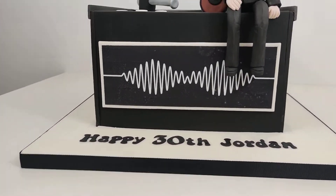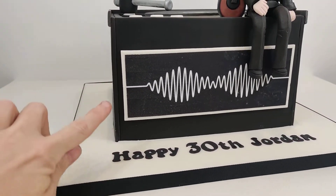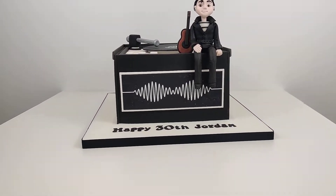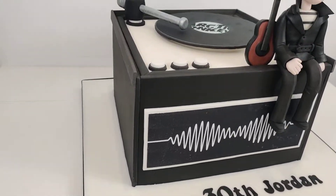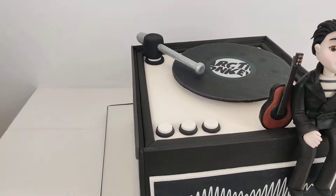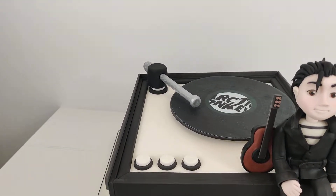The wiggly line on the front, which is the band's album cover I believe, is an edible image, but I've backed it onto a plaque of white fondant to make it really stand out. There are some little buttons on top as well, all made using fondant and modelling paste.